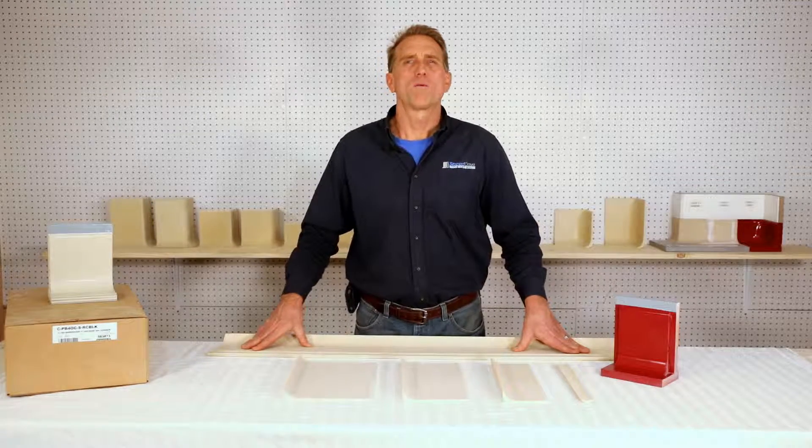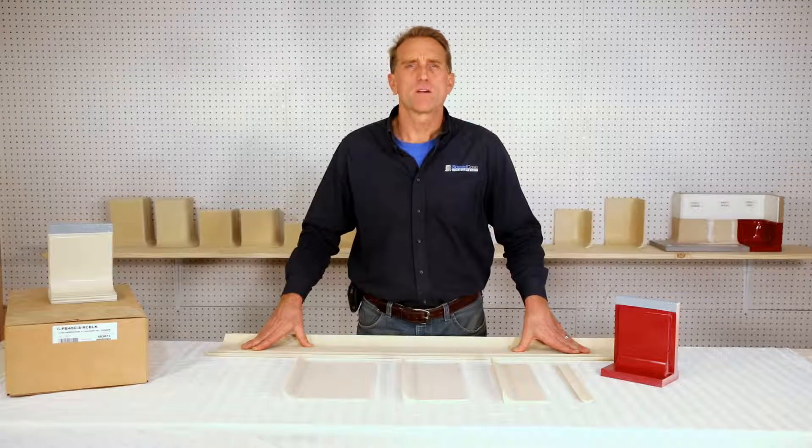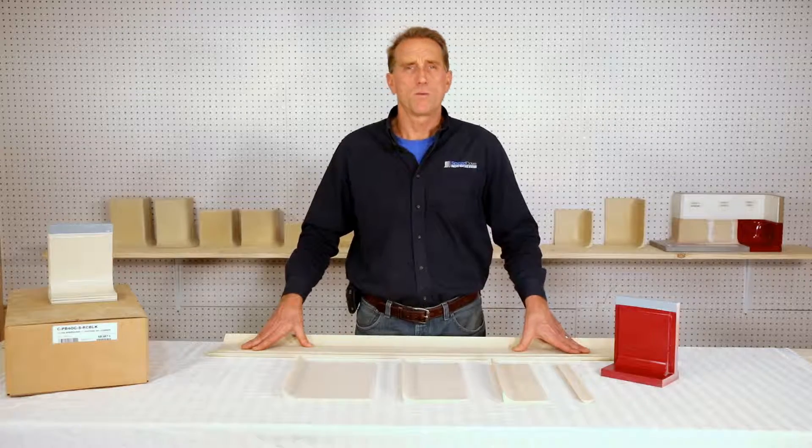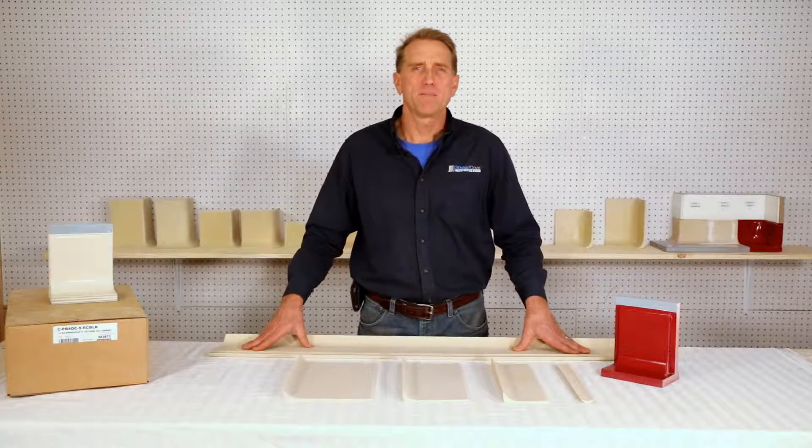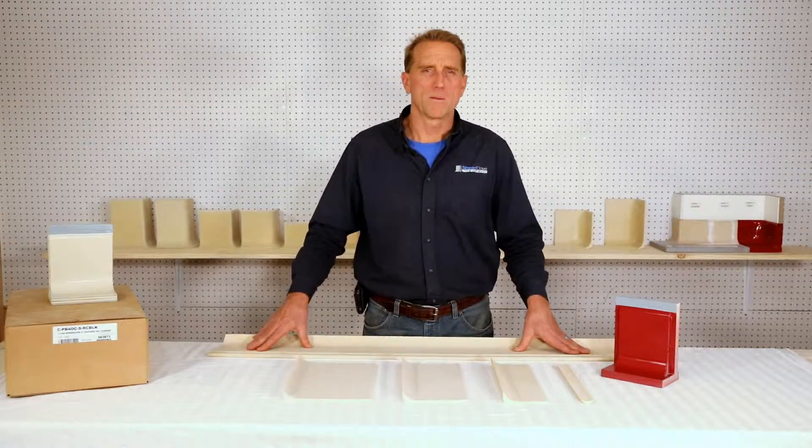The environmental health departments require what's called an integral sanitary cove base anywhere there is open food or bodily fluids. In this short video, we're going to explain what that means and how the Speed Cove system fulfills that requirement.